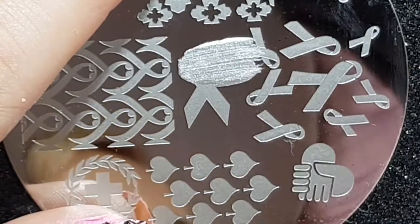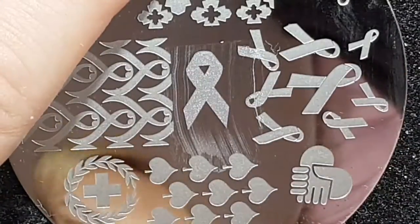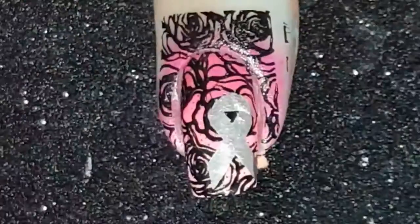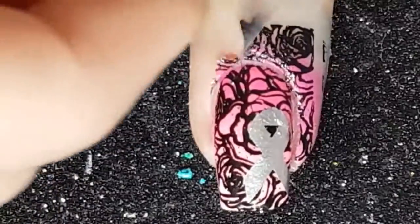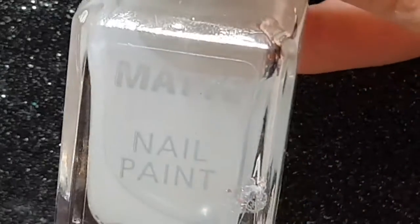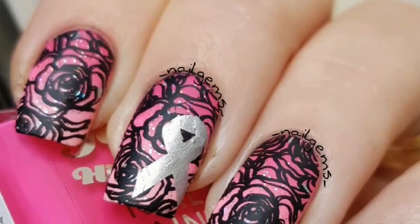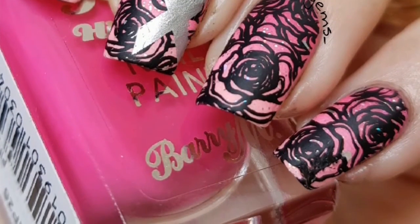Then with the Born Pretty stamping plate, I chose the cancer ribbon using the Beauty Big Bangs silver stamping polish, because like I said it's a tribute to my mum, and the cancer colour for brain tumour is grey. I then apply a Barry M matte top coat to finish the design. Don't forget to like and subscribe — I hope you like my video, thanks for watching.